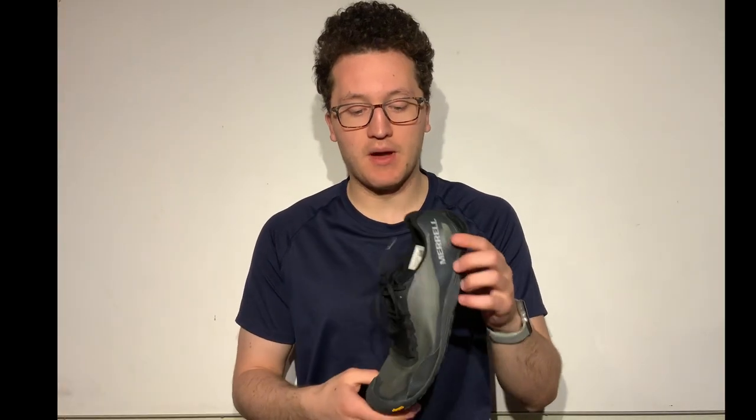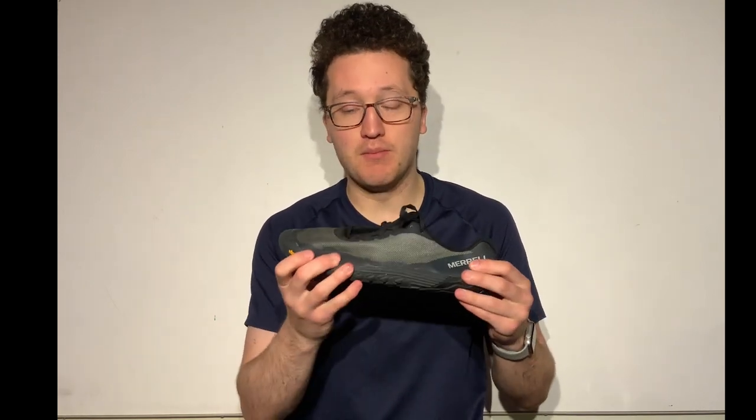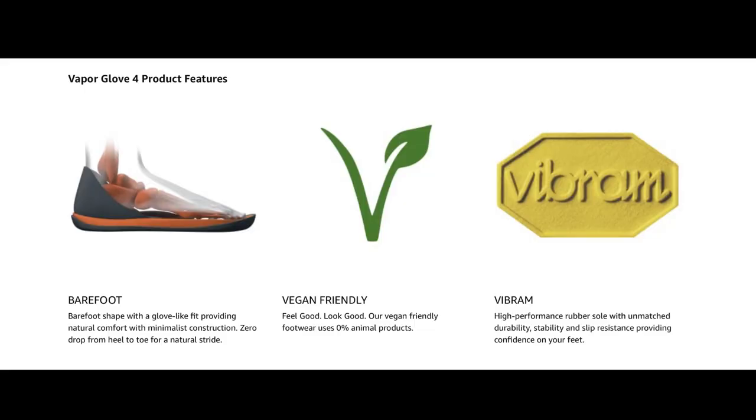Because this was my first barefoot shoe, when I went on my first outdoor walk wearing it my feet got warm, and I did not think the breathable mesh worked as advertised. What I later realized was that because this was my first barefoot shoe, my foot muscles were working overtime — actually working to help me walk — and that was warming up my foot. After I got used to that, the breathable mesh actually does work quite well. The Amazon listing also notes the Vapor Glove 4 as barefoot, vegan friendly, and featuring that Vibram high-performance rubber sole.